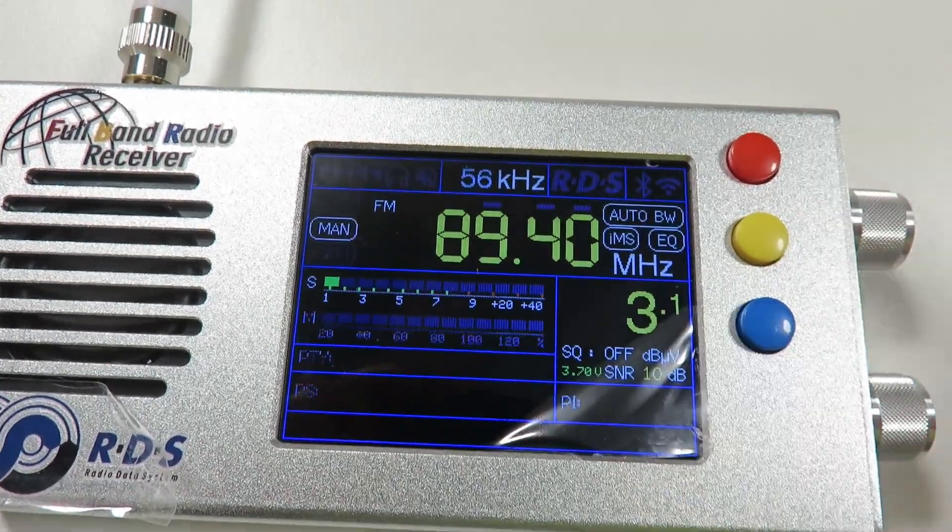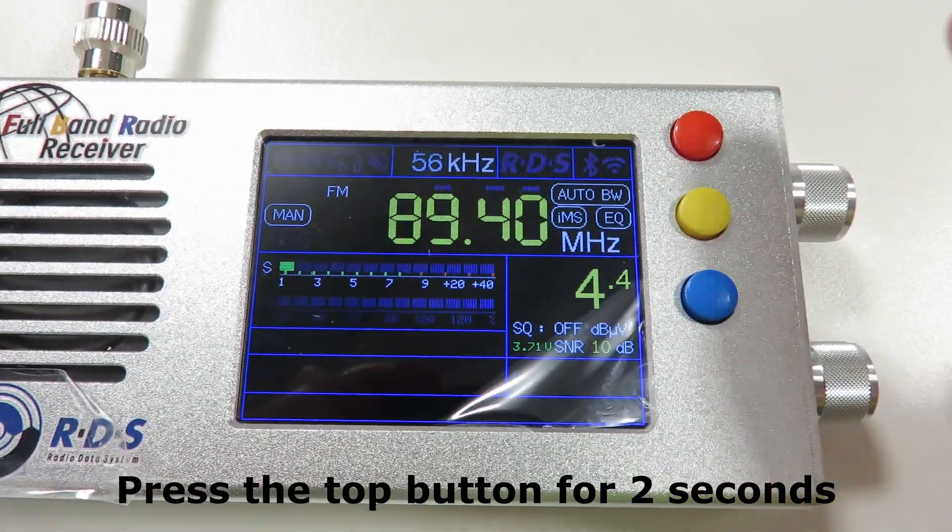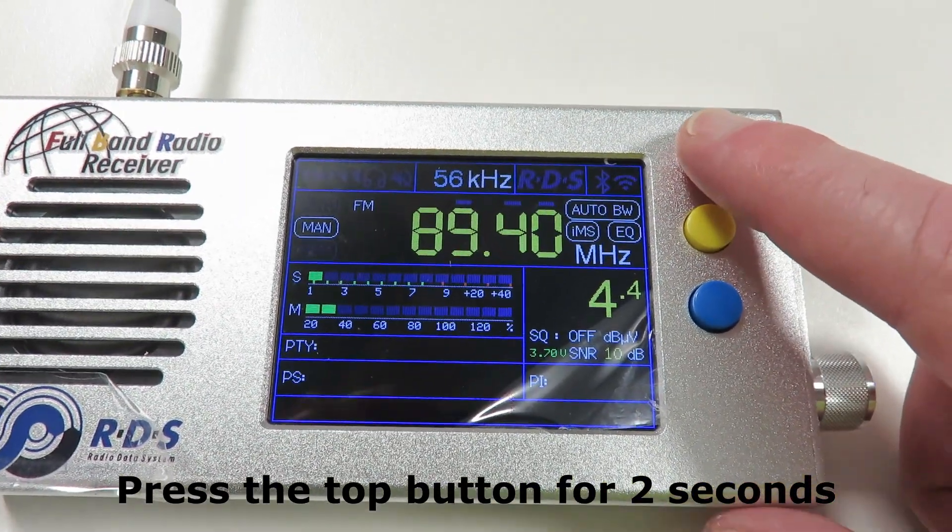So what we're going to do is I'm going to show you how to turn off the soft muting so that a weak signal stays at a constant volume all the time.